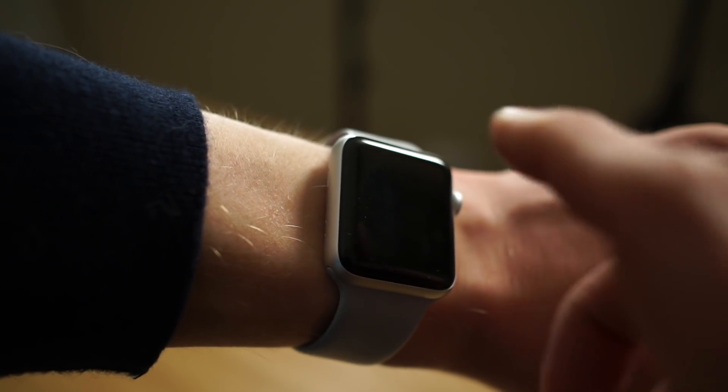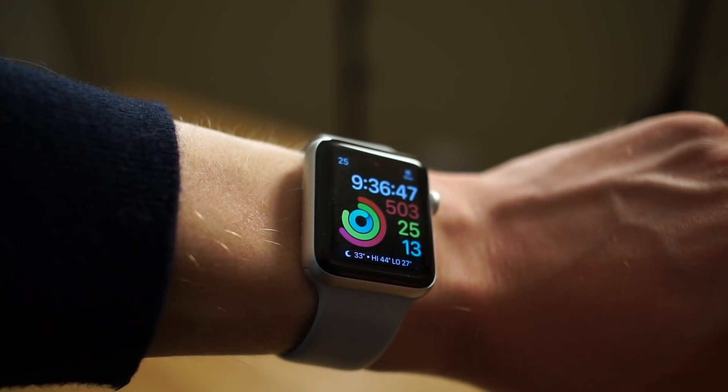Theater mode is also really handy if you happen to be going to a theater, performing arts event, or movie where you're in the dark and don't want your watch to shine brightly. To turn on your watch face when it's in theater mode, all you have to do is just tap the screen and it'll brighten up.